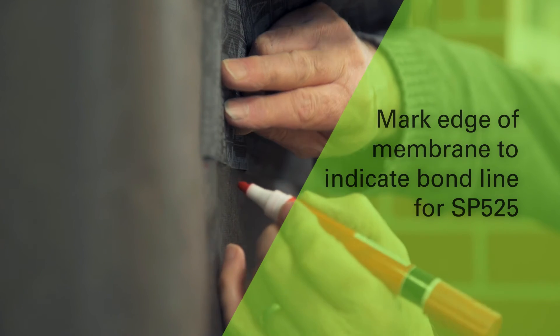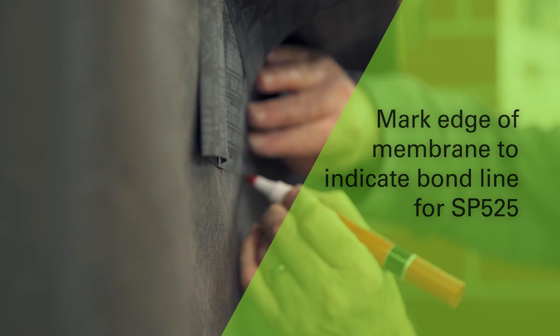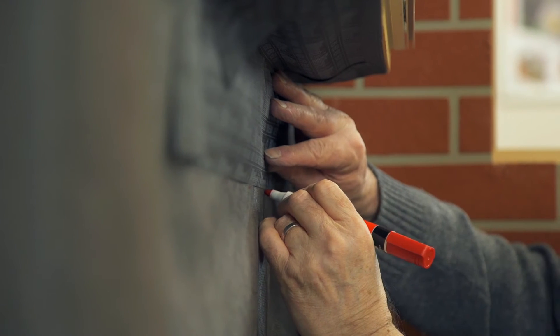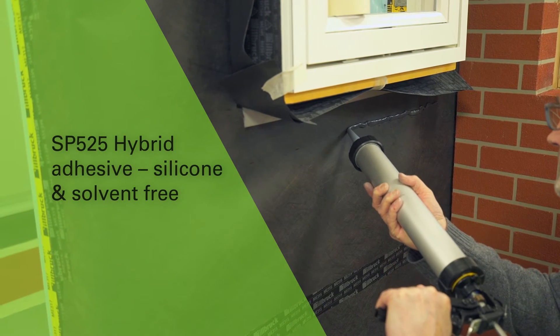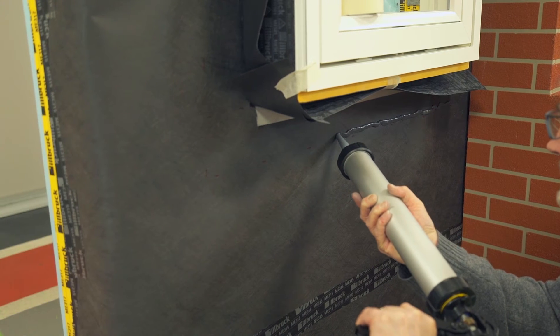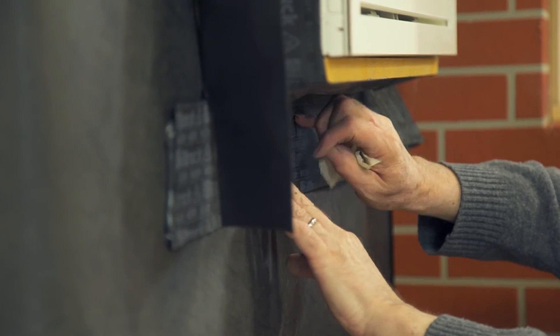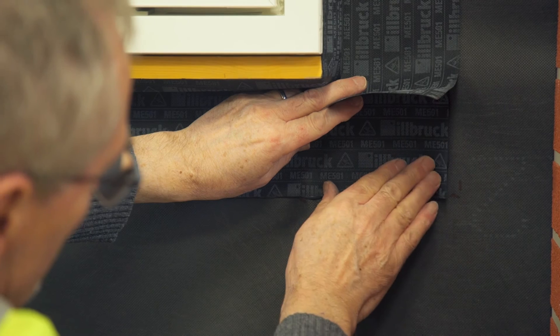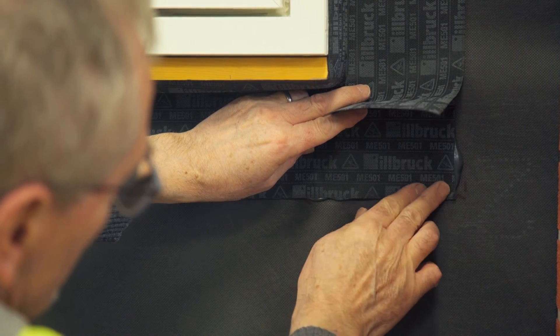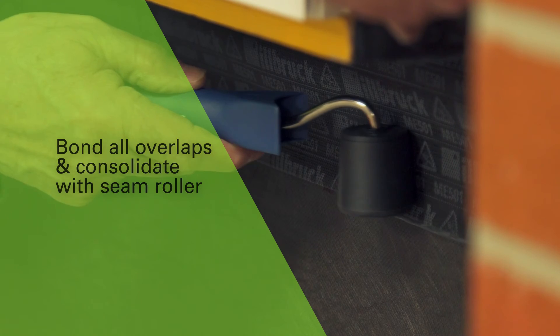Mark the position of the membrane edge in order to determine the location of the SP525 application. Apply a 10mm diameter bead of SP525 15mm inside the markings in conjunction with all membrane edges. Ensure that all corner overlaps are bonded and sealed. Consolidate the bonds with a seam roller.